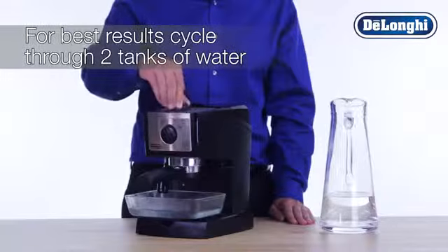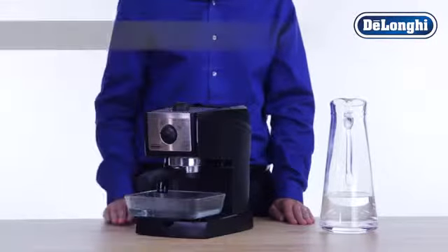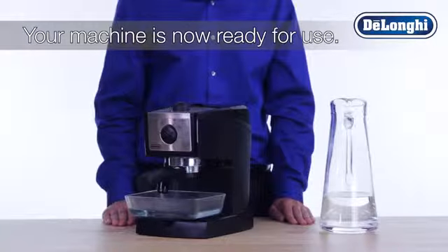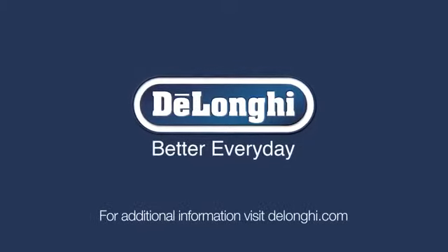Wait an additional 10 seconds and then turn the dial back to the OFF position. For best results, cycle through two full water tanks of fresh water. Your machine is now ready for use.